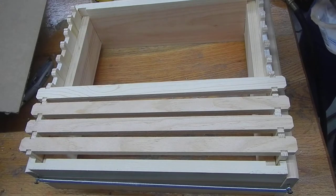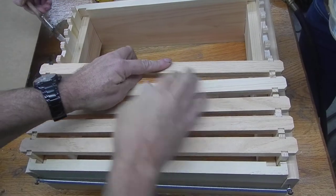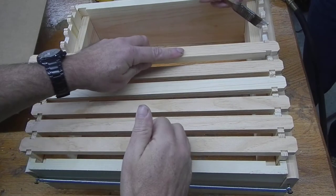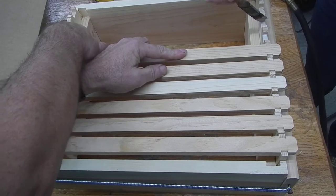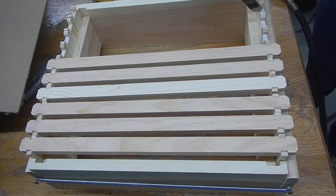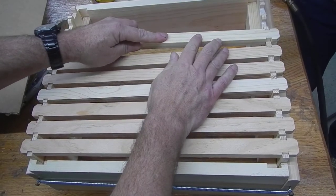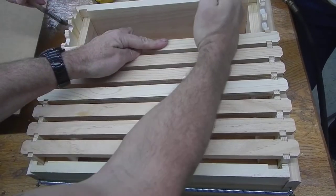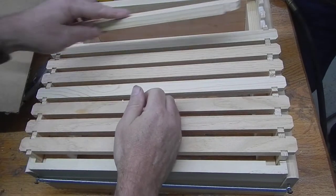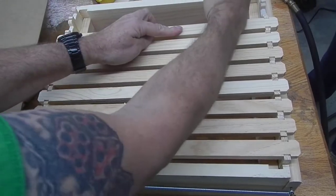We're using Typebond III Ultimate Wood Glue on these frames because it's the strongest glue. You have to use glue — the glue is stronger than the nails, or in this case, staples. I'll be stapling these with one-and-a-quarter inch narrow crown staples from the DeWalt brand, and they're coated with glue.